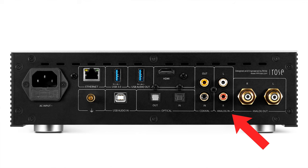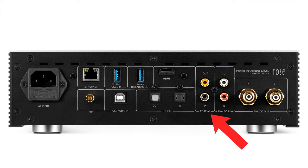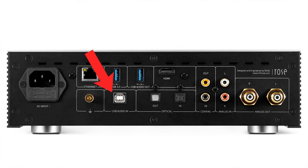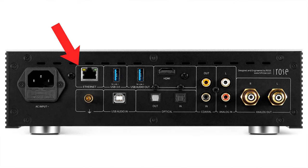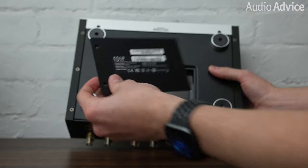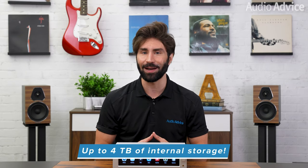For connecting with sources, there's a pair of single-ended RCA analog inputs, plus digital inputs including coaxial, optical Toslink, one USB Type-B audio input that will let you connect a computer or a laptop, plus another USB 3.0 Type-A port for connecting USB storage devices, and an Ethernet port to connect it over Wi-Fi. If you happen to have a collection of high-res music and 4K videos stored on an external hard drive, the USB 3.0 input will let you experience all of it right from the 8.8-inch front panel display. You can even install a 7mm-sized SSD hard drive in an under-chassis bay right under the unit for up to 4TB of internal storage.